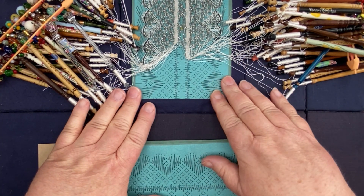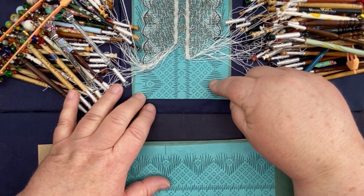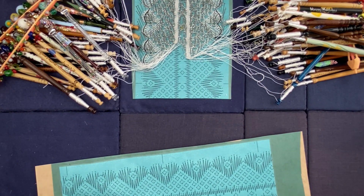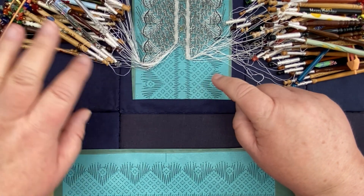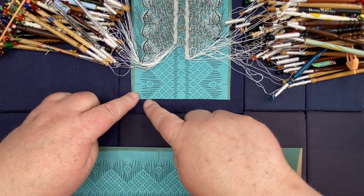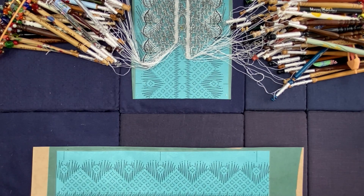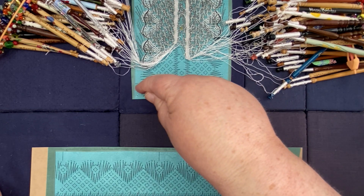A word of warning: I would do this sooner rather than later. In theory you could work all the way down, but then you're going to be trying to put your next pricking on with pins, bobbins, and threads all in the way. I usually leave a good inch. This one is actually a little bit closer than I would have liked, but I got carried away. I've already cut my end, put the pricking on the card, covered it with my blue plastic.